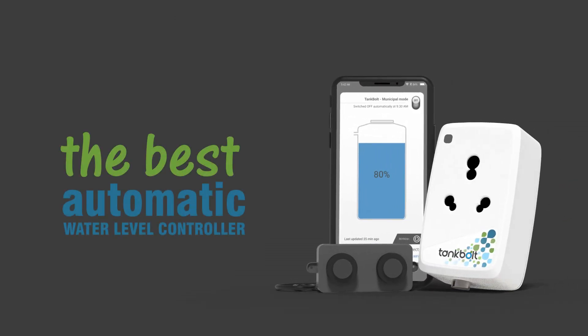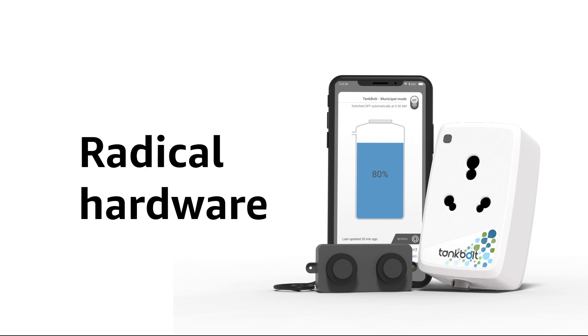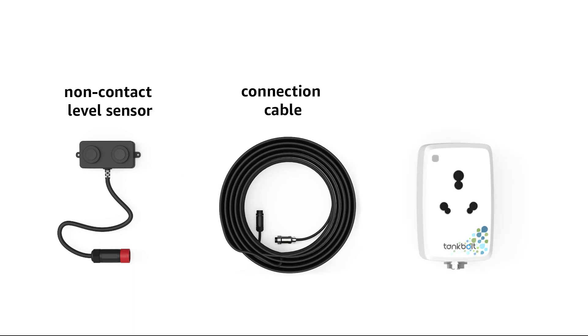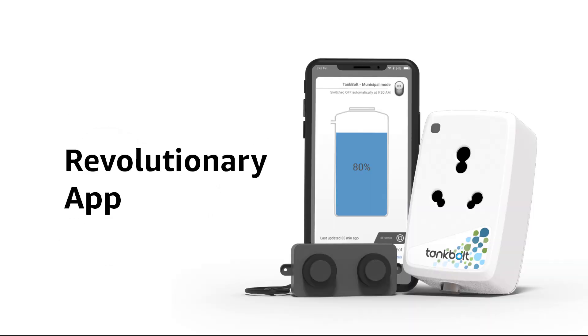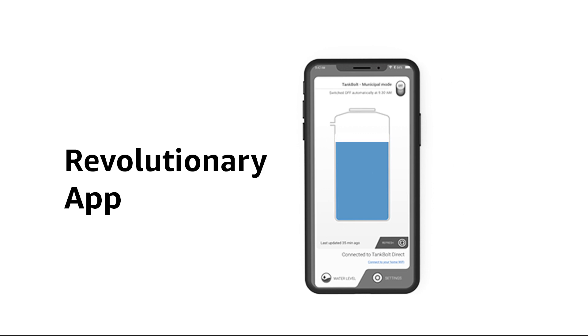The best automatic water level controller is here. It has radical hardware like the non-contact level sensor, connector cable, and the plug-and-play indoor unit with Wi-Fi. Its revolutionary app gives you real-time water level information and the ability to control your pump from anywhere.